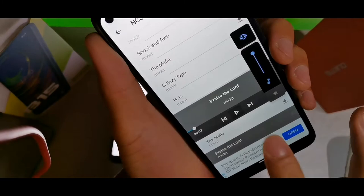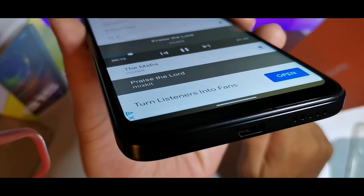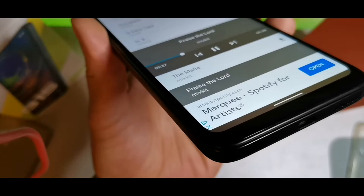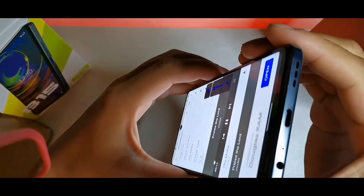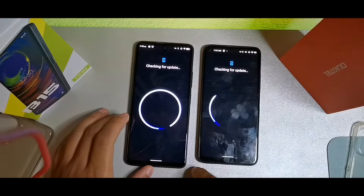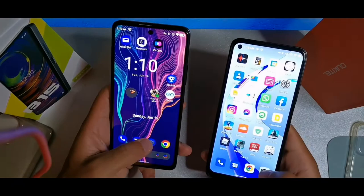For the sound test, the C21 Pro has pretty decent bass and sound quality. But comparing it against the B15 with volume all the way up — the B15 is definitely better. When it comes to software and security updates, the B15 is on February 2022 and the C21 Pro is on May 2021.